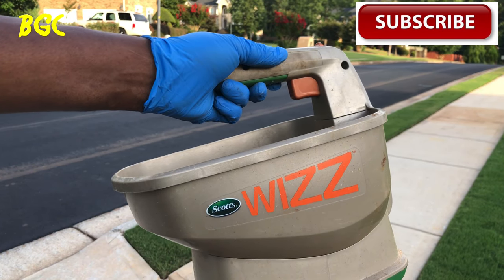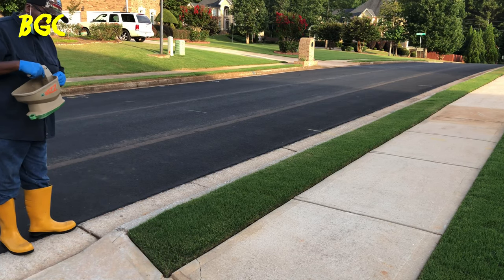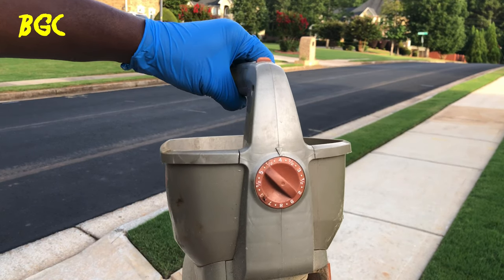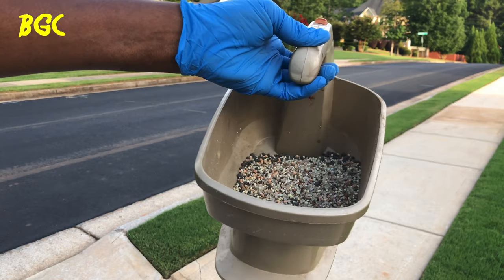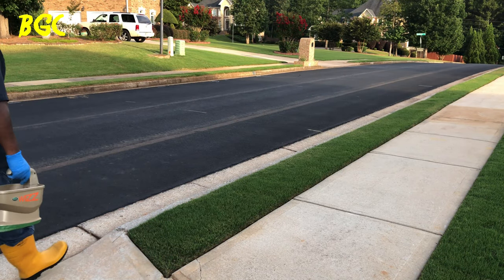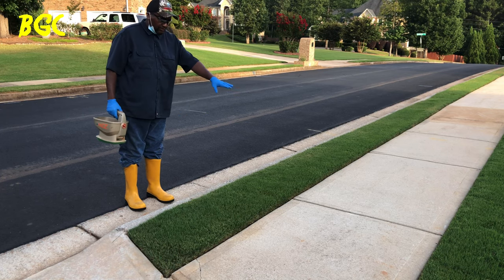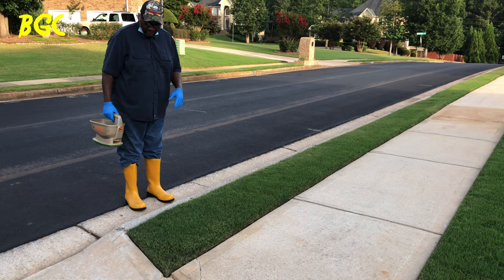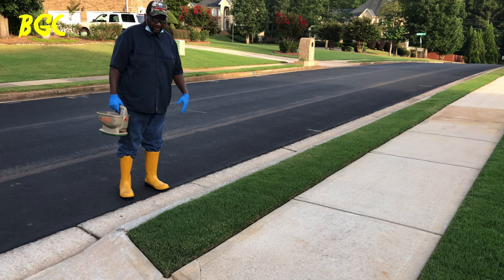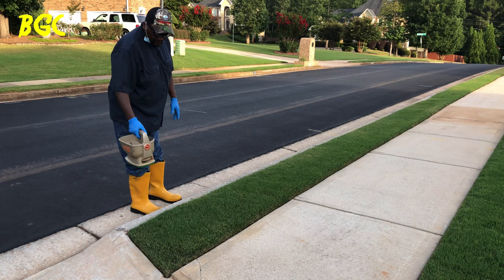I'm going to use the Whiz now. I've got it set on four so you can see it come out. I'm putting down some Sunniland 7-0-20 stress fertilizer — link in the description. The way I do it is I start on the outside and shoot it towards the grass. Some of it will go over there. What I'm trying to prevent is fertilizer from coming out on the curb and going down the drain. These smaller spreaders work a whole lot better for this than the bigger walk-behind ones.